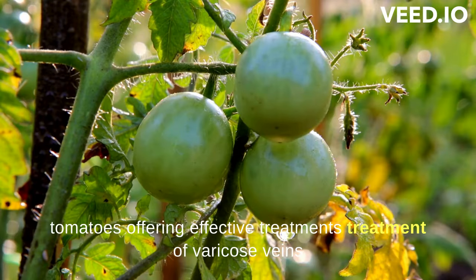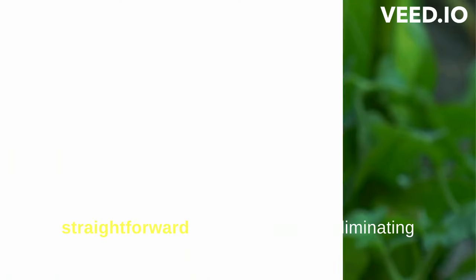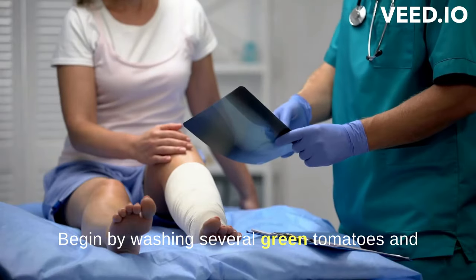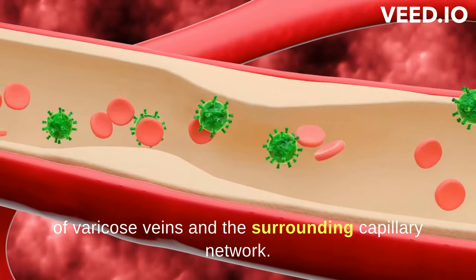Treatment of varicose veins with green tomatoes: using green tomatoes is a straightforward home remedy for eliminating varicose veins. Begin by washing several green tomatoes and slicing them into circular pieces or rings. Apply these slices directly onto the affected areas of varicose veins and the surrounding capillary network.